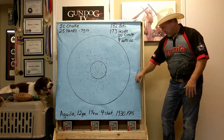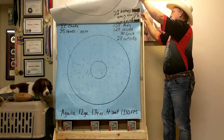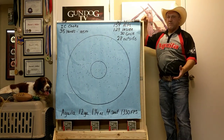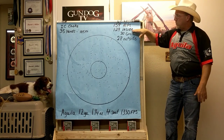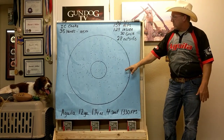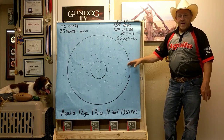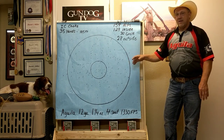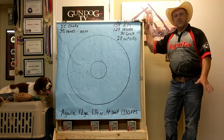Taking it a step further — improved cylinder choke, 35 yards, which is 105 feet away. We had 159 total hits, 129 inside the circle and 28 outside. Still a very effective pattern. This is not too far, this is just right. I've shot a lot of pheasants at 30 to 35 yards and killed them dead.